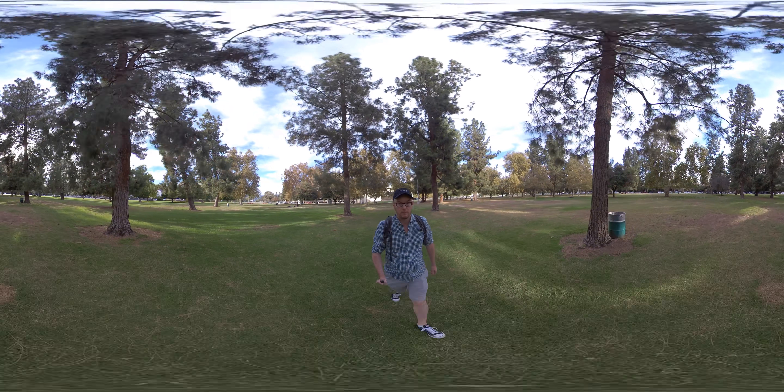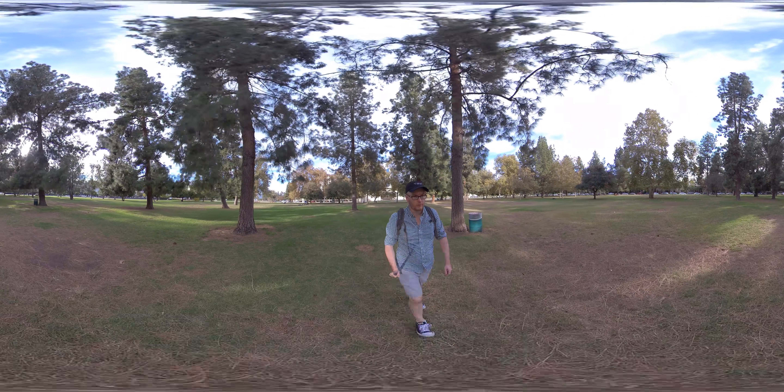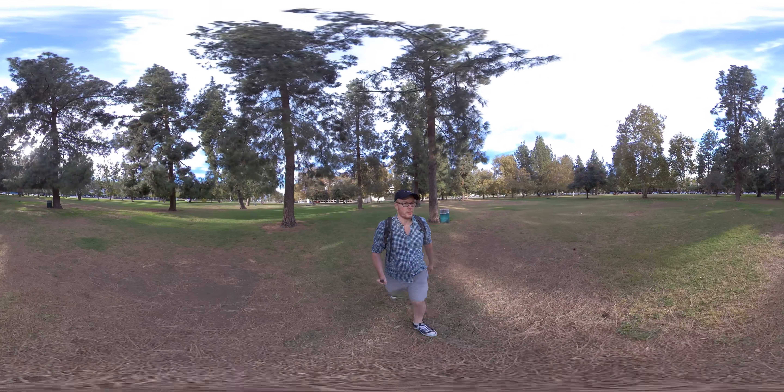This comes with a cool selfie stick, which obviously is what I'm holding. The camera's not just hovering.